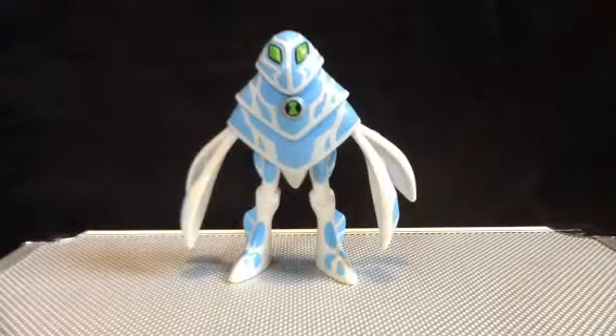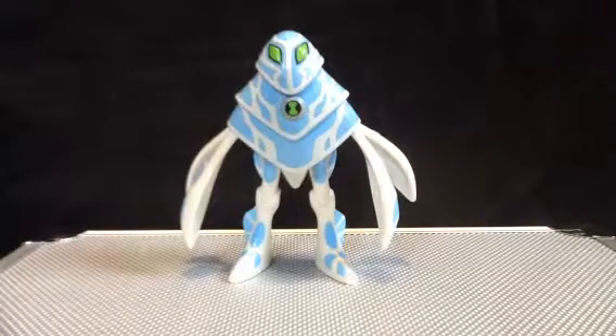Hey guys, Zimilar here back again with another review. Today we're having a look at the Ben 10 Ultimate Alien Collection Amphibian.